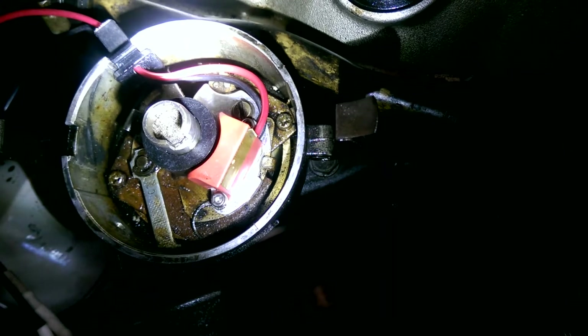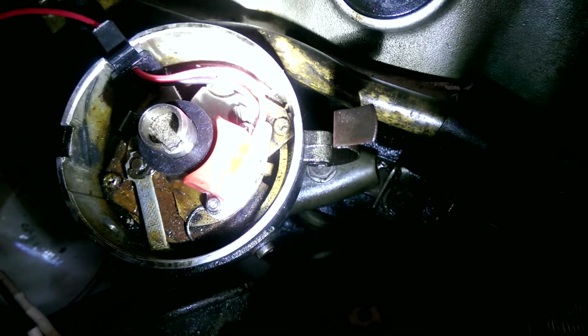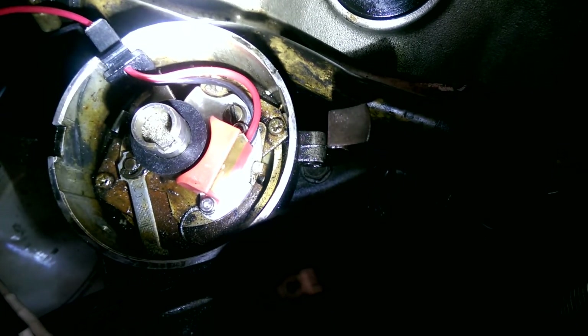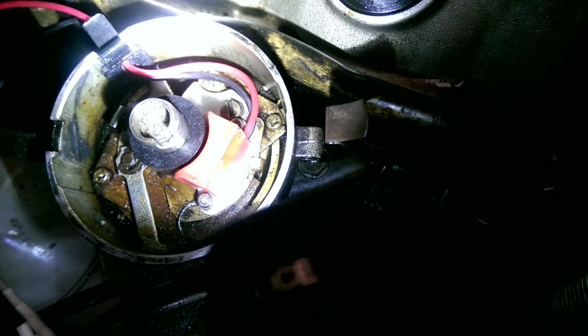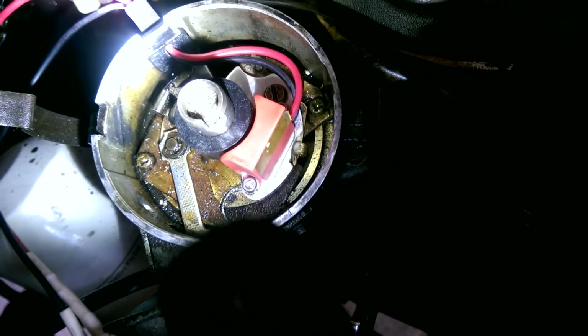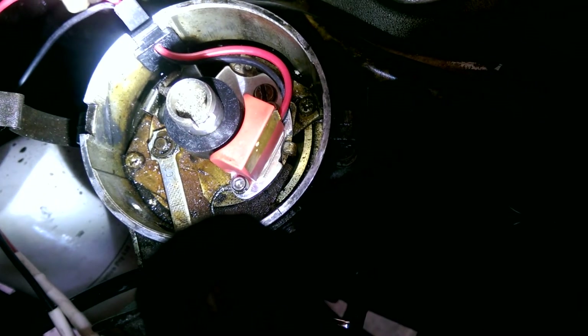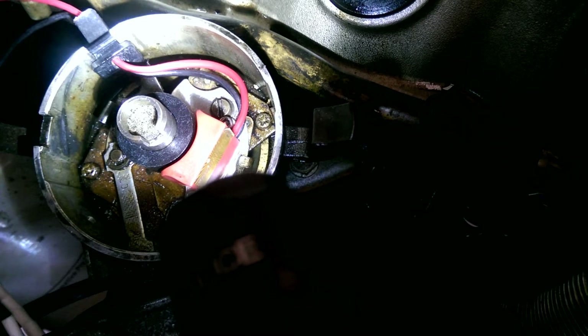You can see why I had to file the module — on this side there's a pin sticking into it, so I had to file that. And on this side there's a ground wire running underneath it. Problem solved.